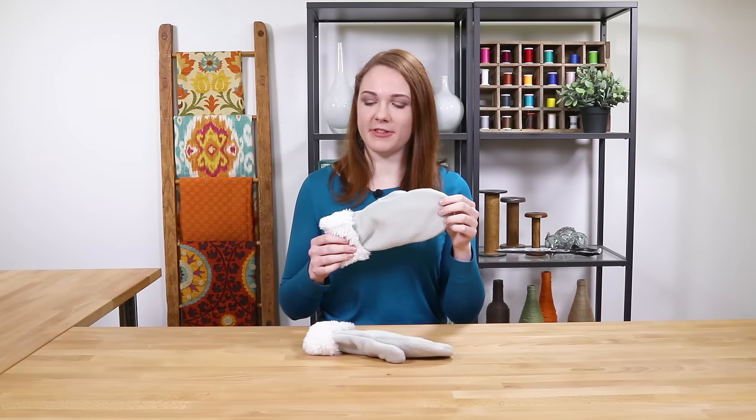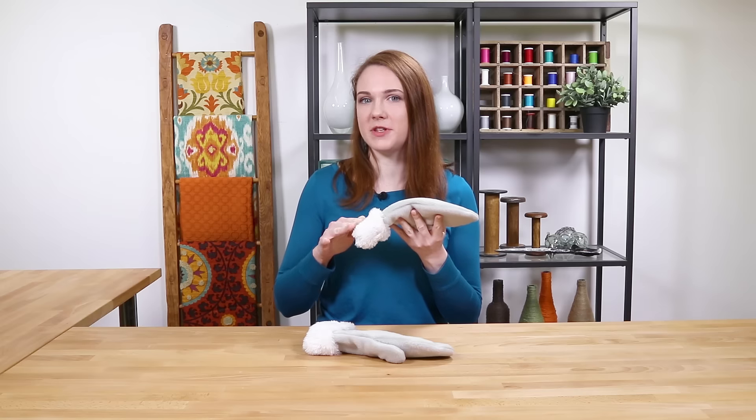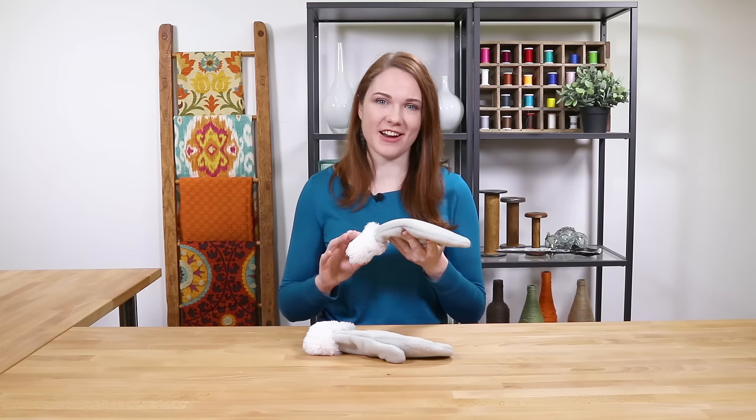Hey guys, it's Clara from Online Fabric Store. Today I'm making these fleece mittens with a super soft and cozy faux fur lining. So let's get started.